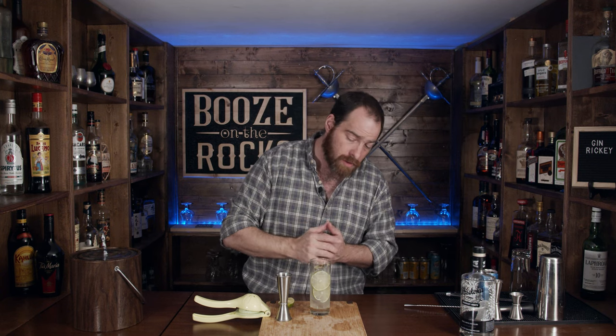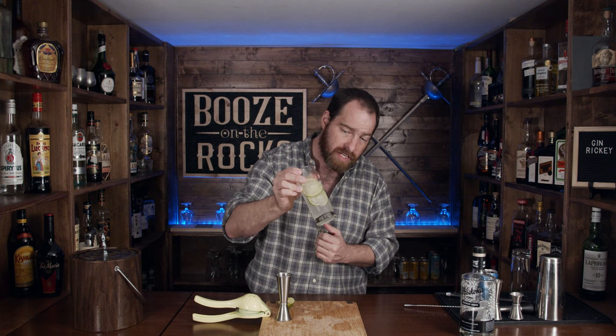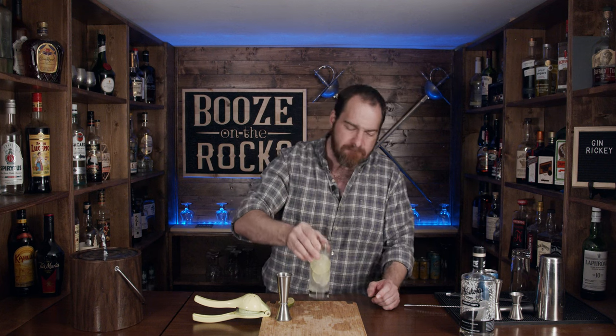I'm going to put the ingredients and method of how to make this down in the description below. If this is your first time on my channel, please hit the subscribe button and make sure you hit that bell notification — that way every time we put up a new video, you will get notified. But if you don't like a really good summer cocktail, hit the thumbs down button twice. We'll see you next time.